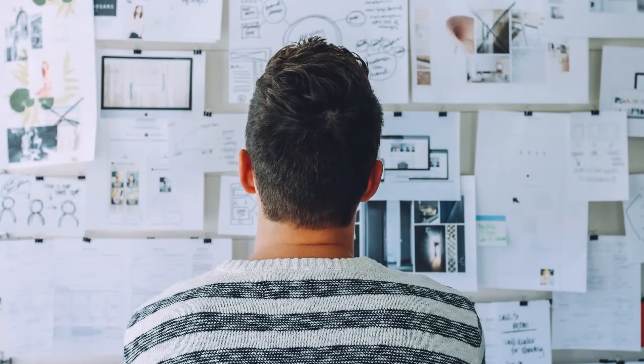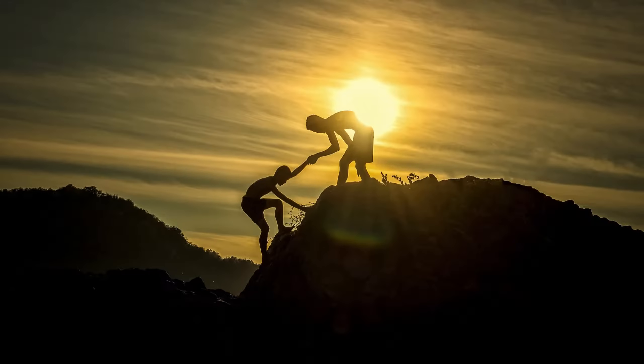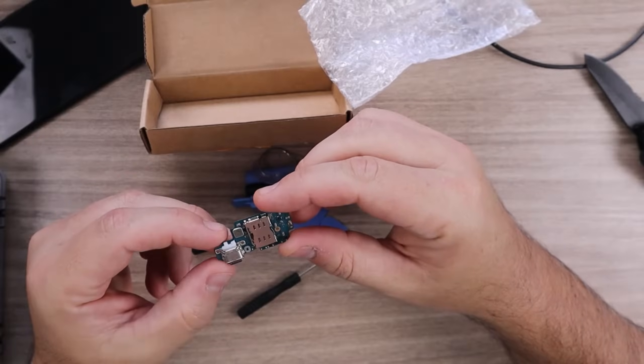You might be wondering if you could do it yourself or if you should pay a professional — like I was wondering. Well, I have never even opened a cell phone before, let alone repaired one. But I decided to go ahead and take on this challenge and record the process that I went through, to share tips with anyone willing to give it a go.